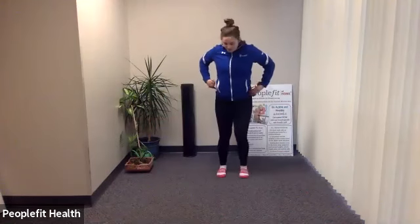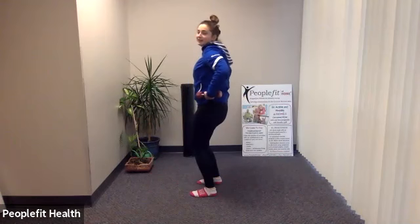Grab that other dumbbell again. Feet about hip distance apart, pelvic tilt. Weights at your chest, punching straight out and back in. Try not to lunge your body forward — hold everything stable at that pelvic tilt. Keep breathing. Check on that pelvic tilt, make sure that stomach is tucked in as much as you can. Last two. One more on each side. And done.